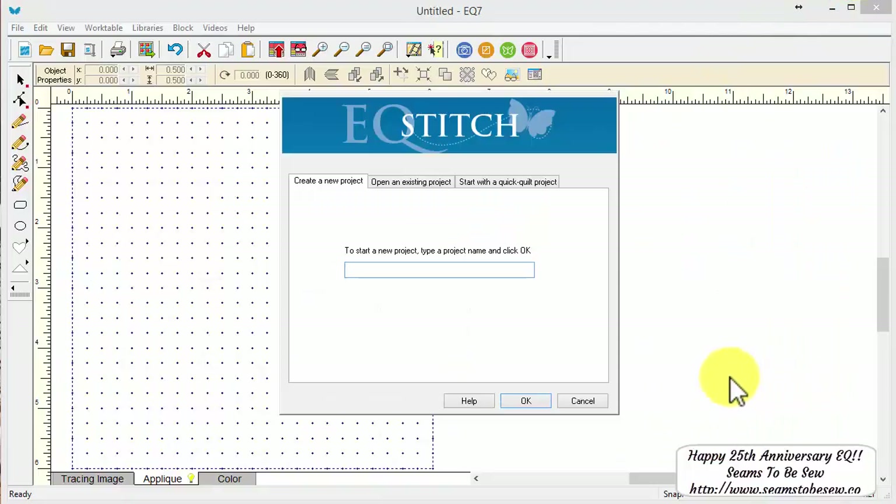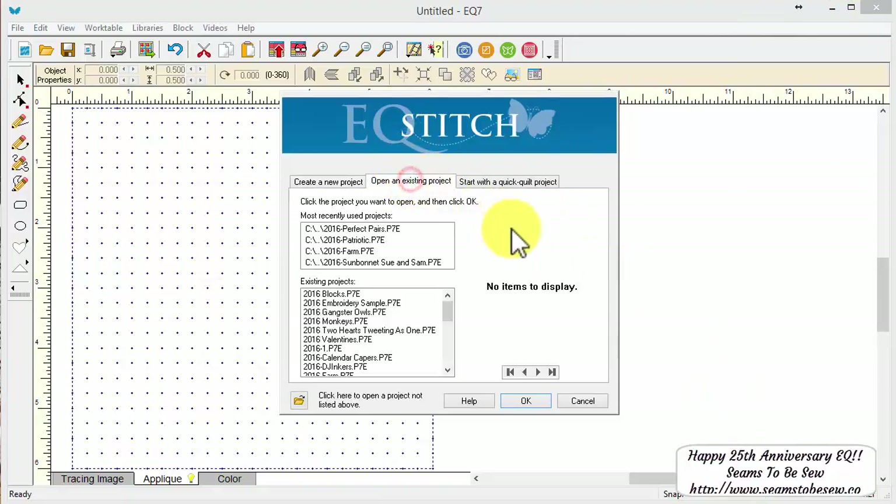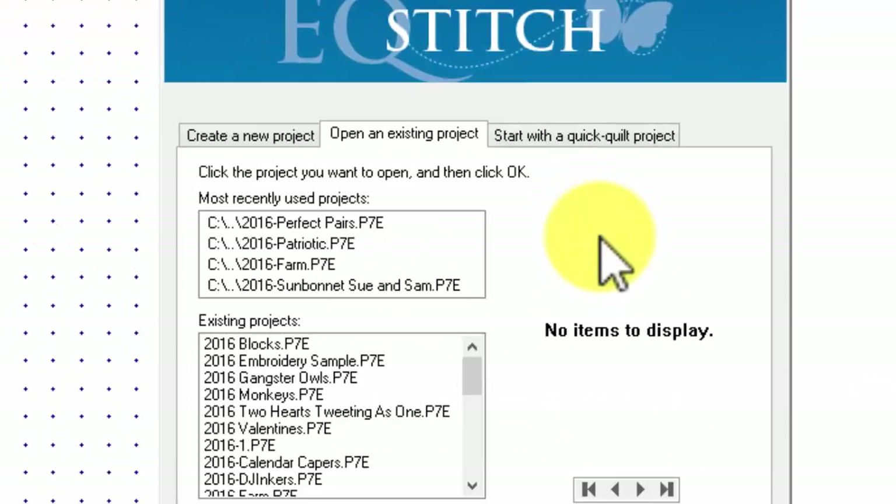We'll open Electric Quilt and open a project file. I have been working on Perfect Pairs over the last month, releasing a block a week, and I was working on a Patriotic block to release for July the 4th. I'll go ahead and do this lesson because I wanted to separate my Perfect Pairs P7E file to a Patriotic file, since I was working on the Patriotic blocks at the same time and lumped them all in with the Perfect Pairs.